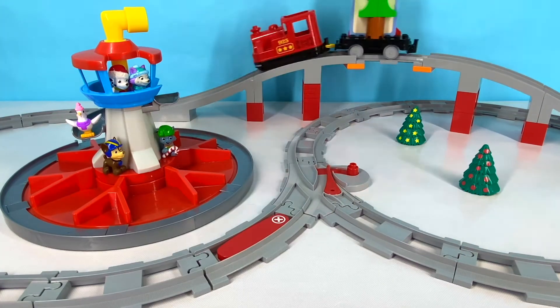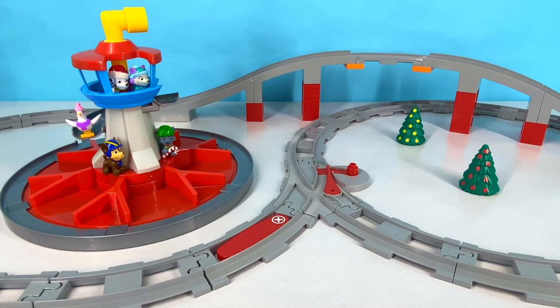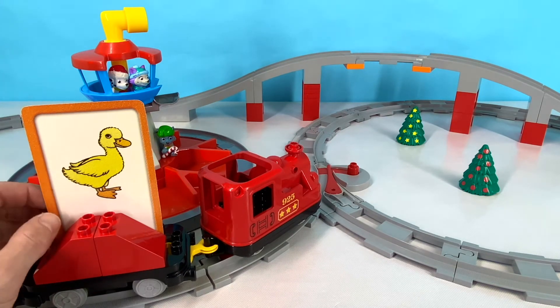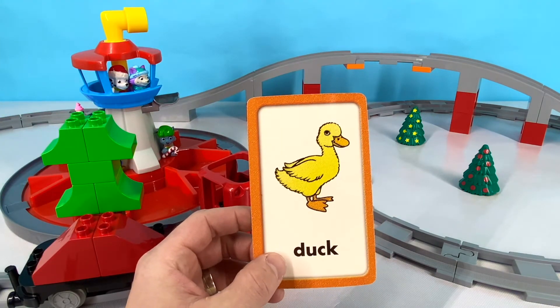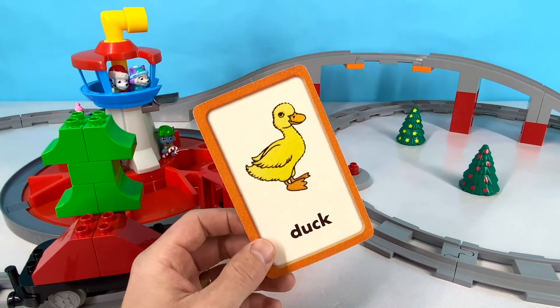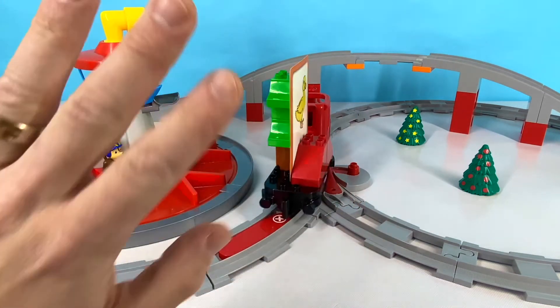Let's see what it's going to be! Do you know what this fluffy yellow bird is called? You're right — it's a duck! Duck starts with D. Spelled D-U-C-K. Duck! Great job, you guys! It's time to say bye to Mr. Duck! Bye duck!